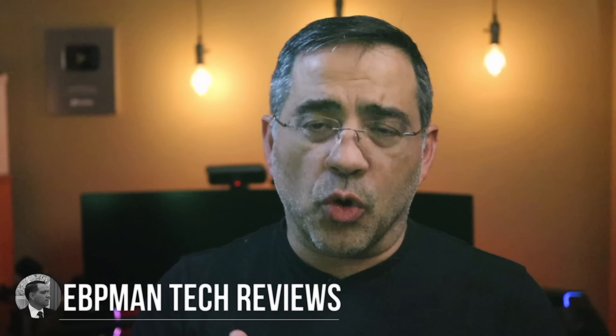Hey guys, EVP Man here. In today's video, we're going to be talking about backup power solutions for your work at home, school from home, or even for those of you who love to tailgate and go camping. We're taking a look at Zender's Superbase Pro. This thing packs anywhere from 1,500 to 2,000 watts of power. Let's go ahead and check it out.